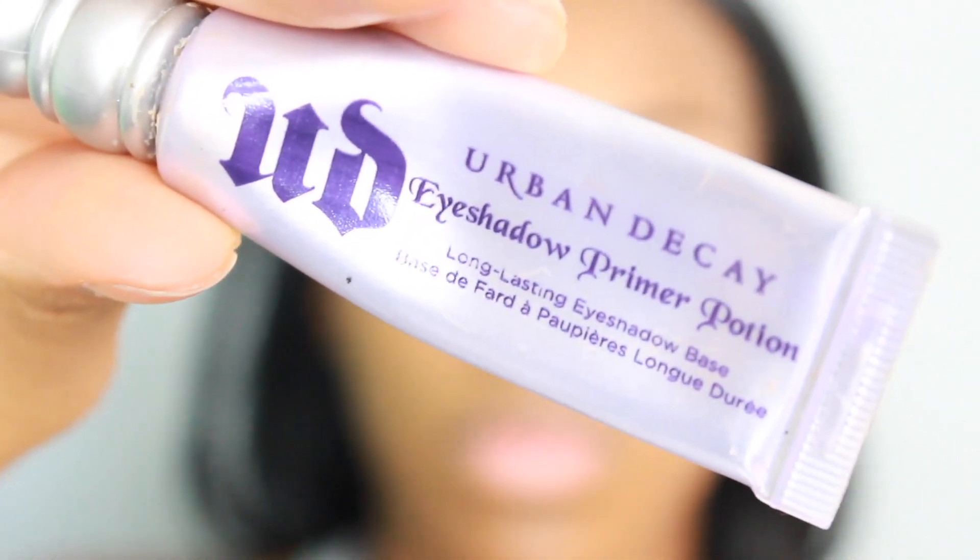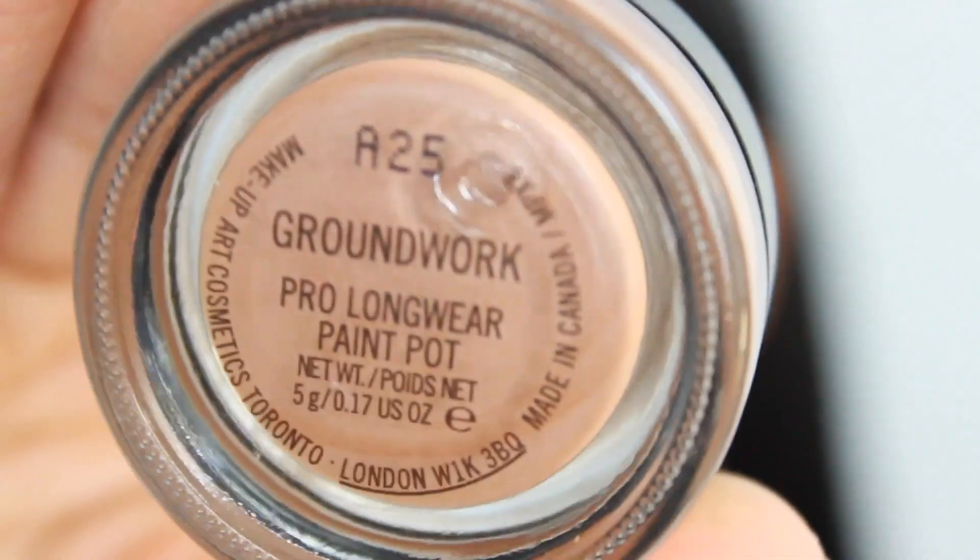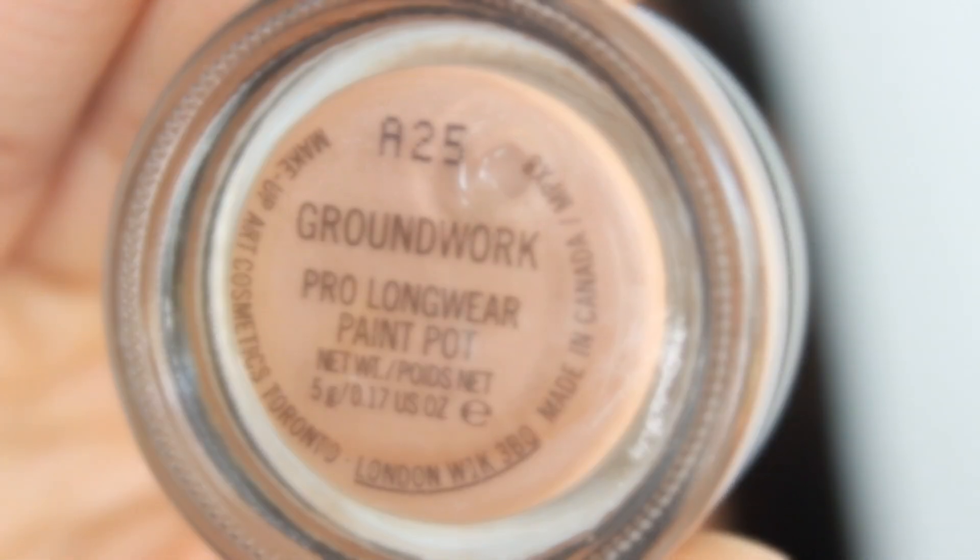Per usual, I'm priming my lids with Urban Decay's Primer Potion, and then I'm going over that with MAC's Paint Pot in Groundwork.